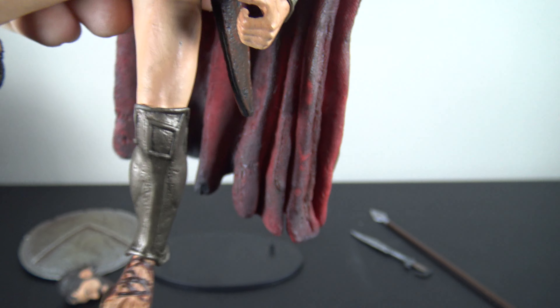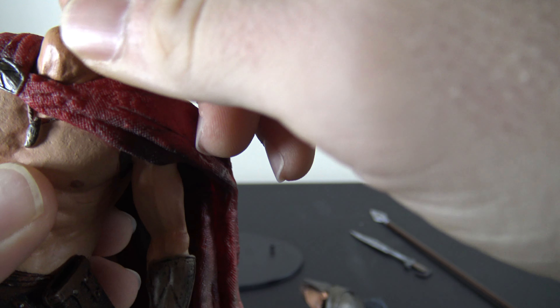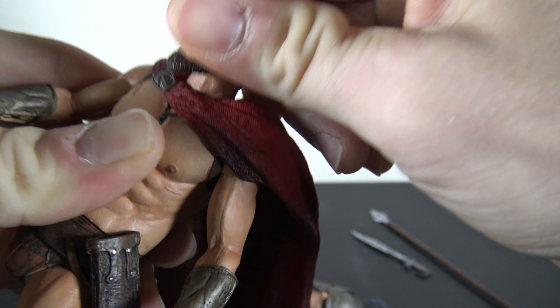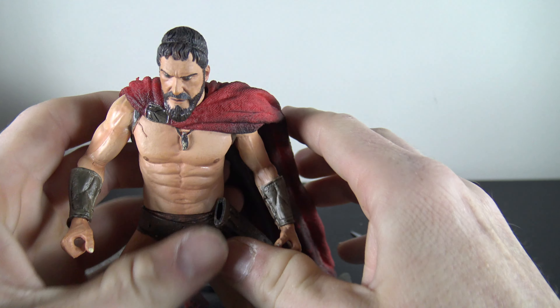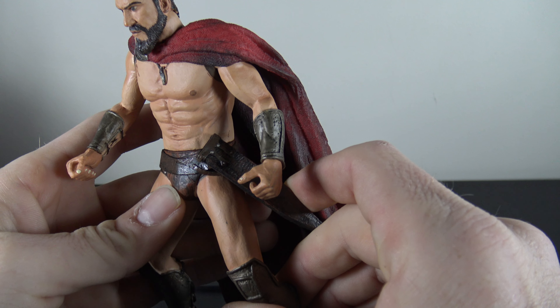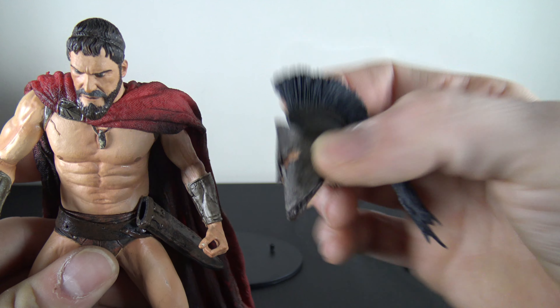Now as far as popping the extra head off — let me see if I can pop this off without knocking anything over. Let's put this other head sculpt on — all you get is a peg with a tiny little bit of a hinge in there. So this is the other head that comes with him; not too bad once you get it on the body. I do prefer the more battle-ready look of the original head though.